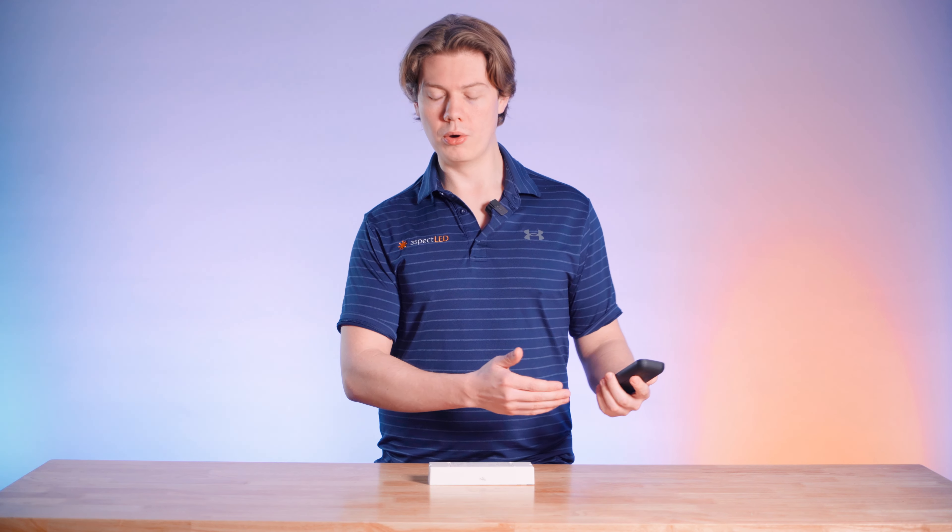It's important to note that the remote and the controller units do not come paired. However, there is a process to sync that up, and we have a handy video on it right here that you can check out.